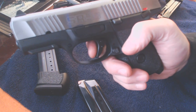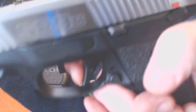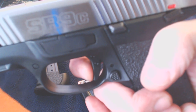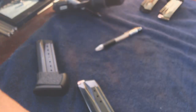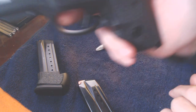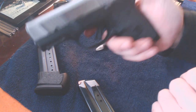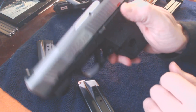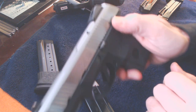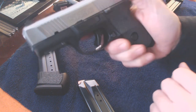It does have a safety — you probably could carry it with it off. But this trigger is really light and really quick. Check that it's cleared. When you pull that trigger, it's more Glock-like with that little safety lever in there. It's not a heavy pull at all. If I was carrying this concealed, it's kind of a toss-up whether I'd want the safety on or off, but with such a light trigger I'd probably carry it on.